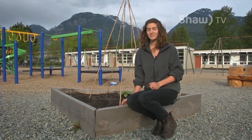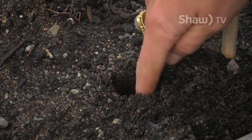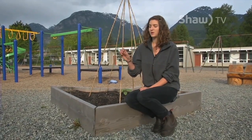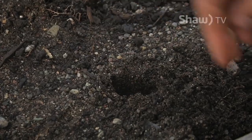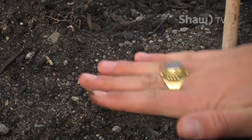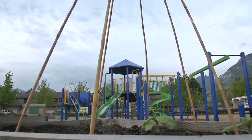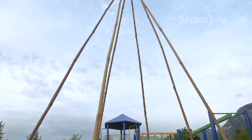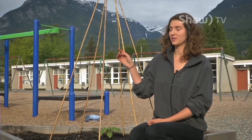Once you have your soil ready, you plant the beans about one inch deep. A good rule of thumb is to plant them about double the depth of the seed. Put the bean in, cover it up with soil, and gently pat it down. When your beans start growing, they're going to want to climb up something. Pole beans can grow quite tall — often over six feet — so they're going to need something to climb up and support them.